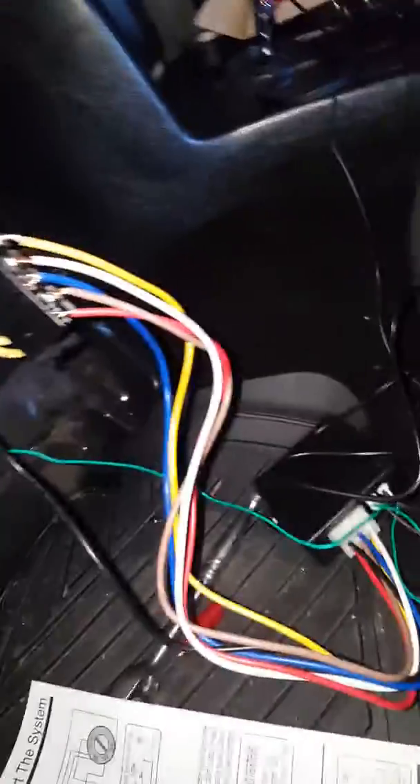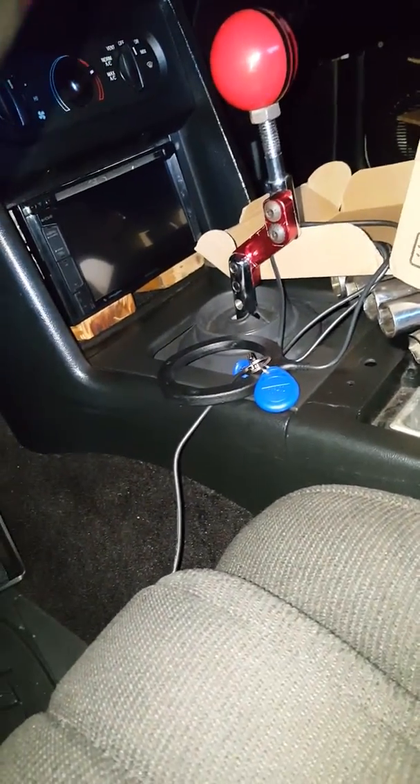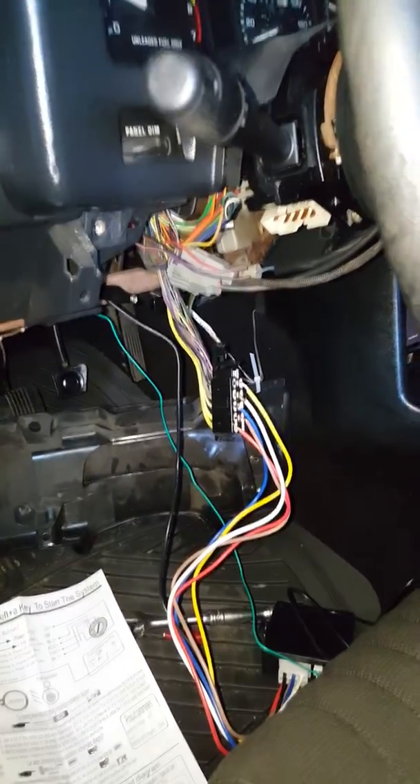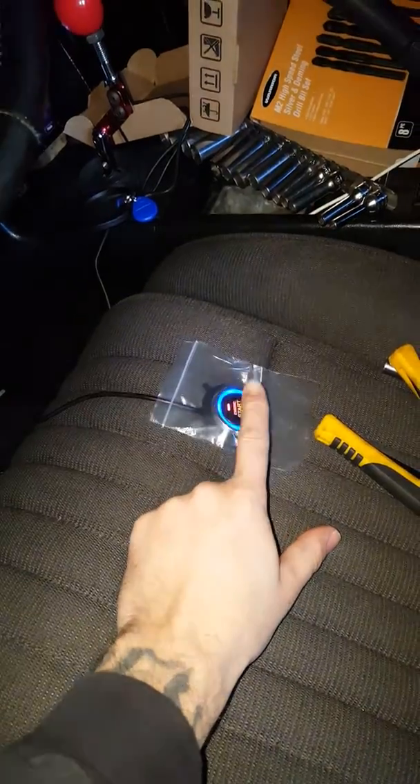I'm gonna show y'all that it works, watch — no keys in the ignition. Yeah, that's that, and then I'm gonna go like this — that turns on. That's how that works man.